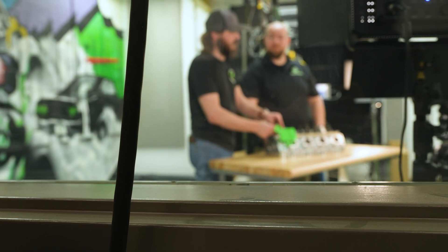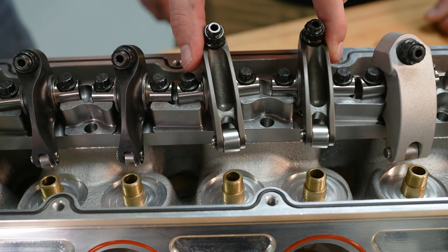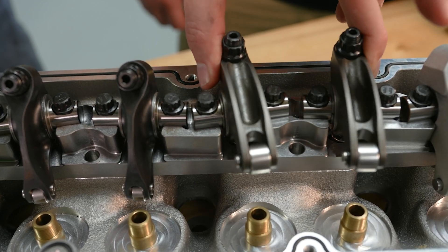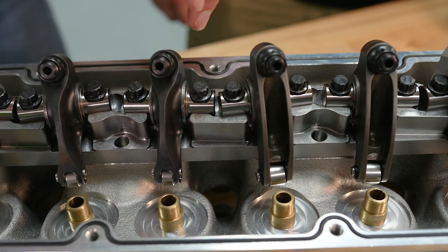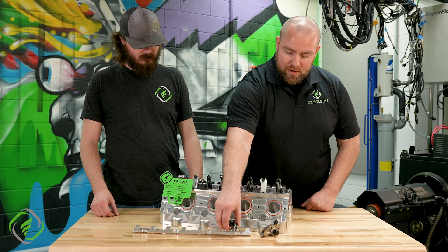Let's go ahead and talk about the types of rocker arms we have out here. You can see that we have a few different various styles of rocker arms. We've got different materials, different types of rollers, and something that's got a flat pad on the bottom. Let's go ahead and dive into that.